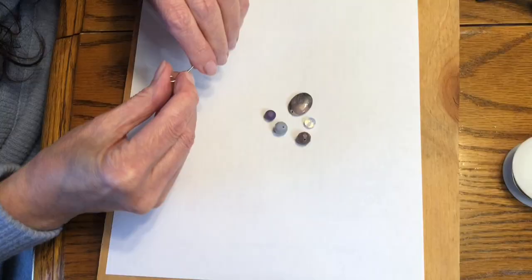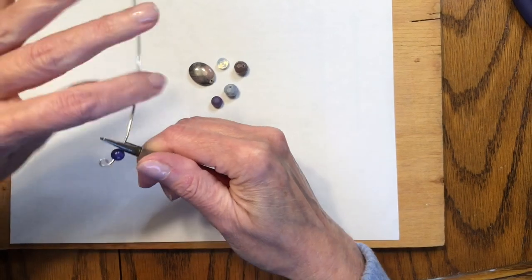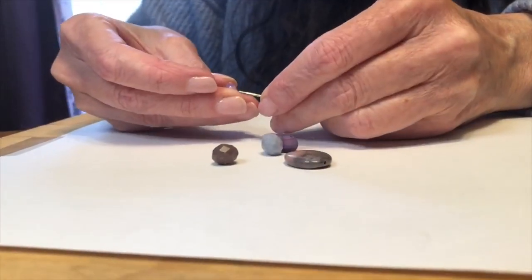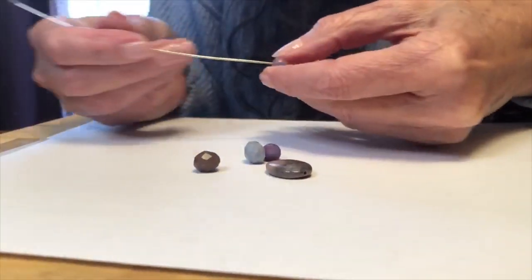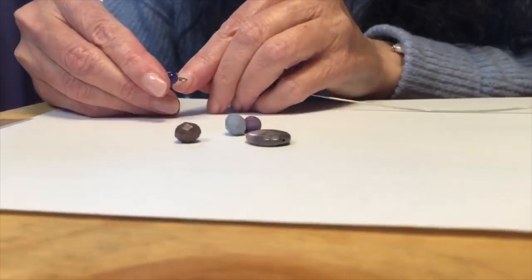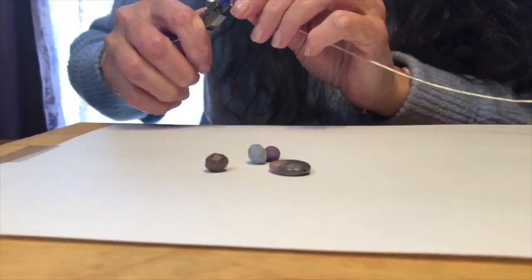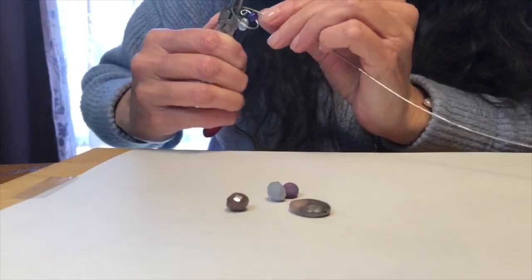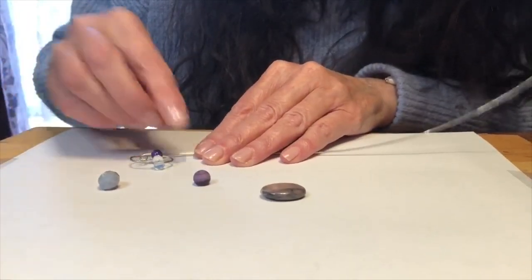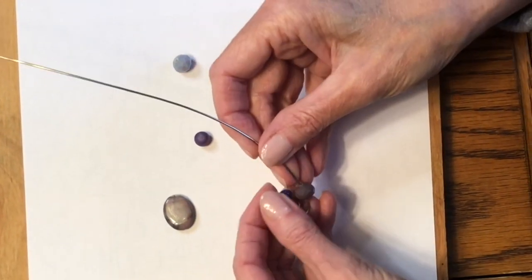I choose my first bead and thread it onto the wire. For this project I choose to use beads in the same color family, but each is a different size, shape, and material. I create a gentle curve in the wire as I work, adding the beads one at a time, holding my project up to each bead to see which will look best next to the last one I added.